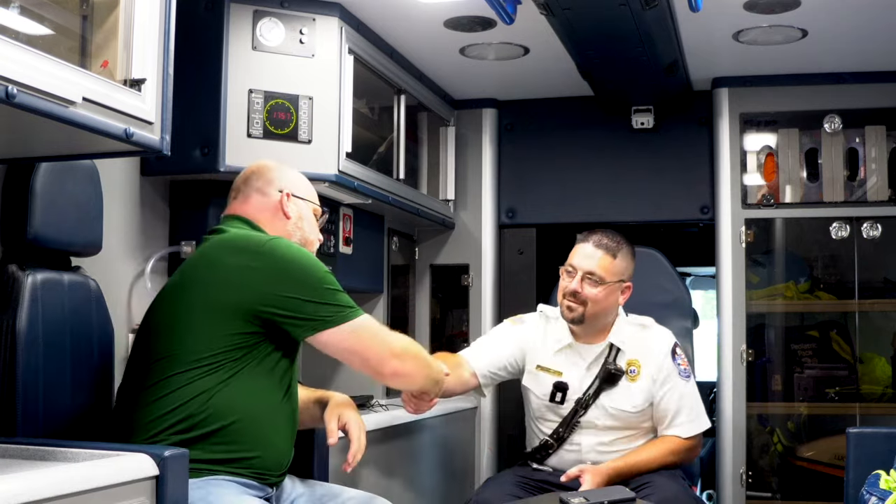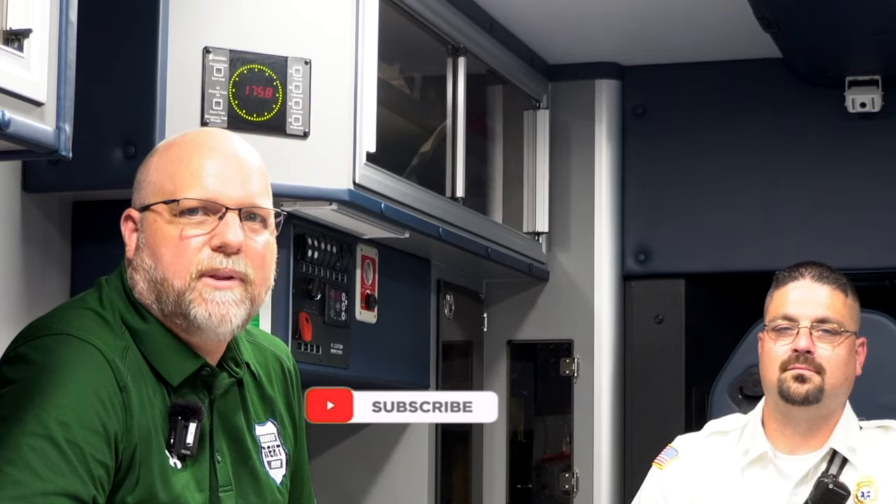Jason, thank you so much for inviting us in — it's not too often we get to go inside an ambulance and look around. Thank you for your time. Once again this was Heroes Next Door. Thank you all for watching — hit subscribe, hit notifications, smash those like buttons, share these videos with your friends, and leave a comment below. We'll see you again next week.